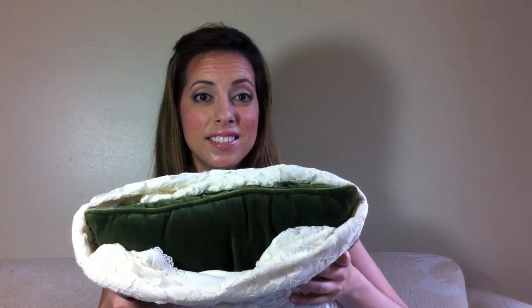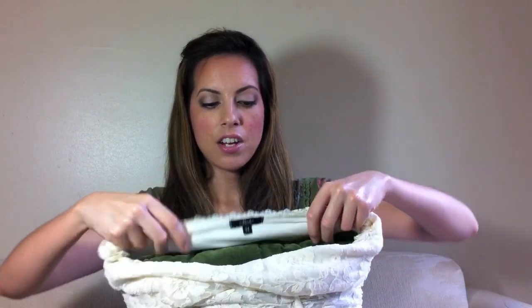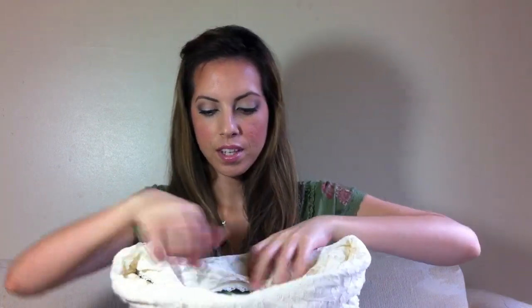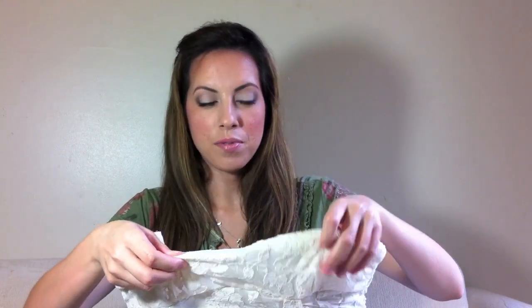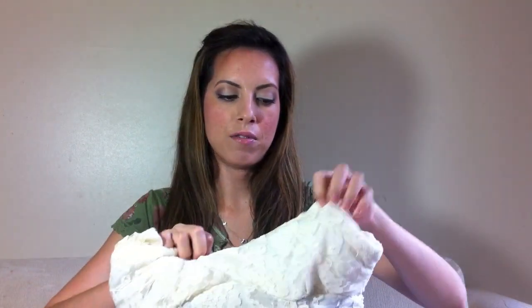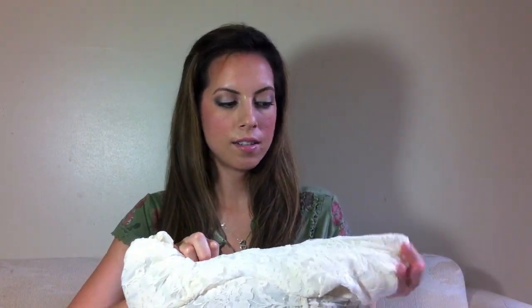So it looks like this now. You want to take what was the back of the shirt and just fold it over that front part of the pillow and tuck it in. Then take what was the front part of the shirt and fold that over as well, just like so.